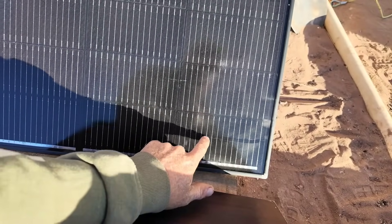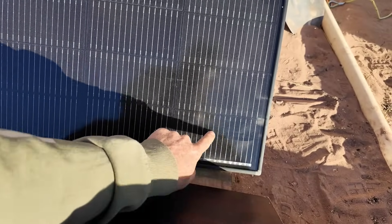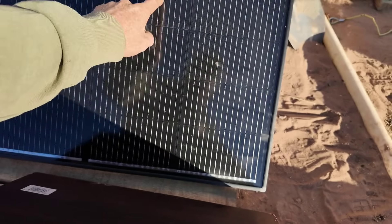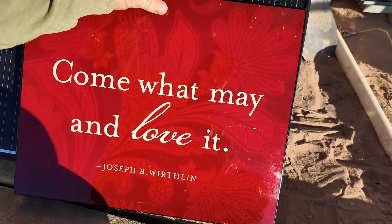Each one of these cells has 16 bus bars. By covering the corner, I'm essentially covering about 12 of those bus bars on that small section of the panel, yet power is still maintained — demonstrating how the high bus bar density preserves output even under partial shading.